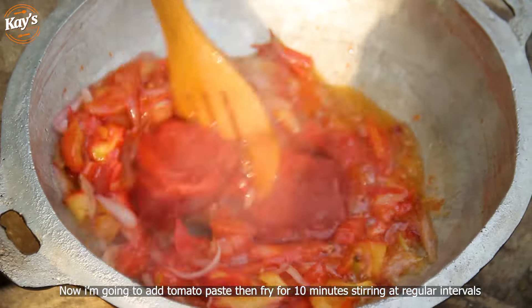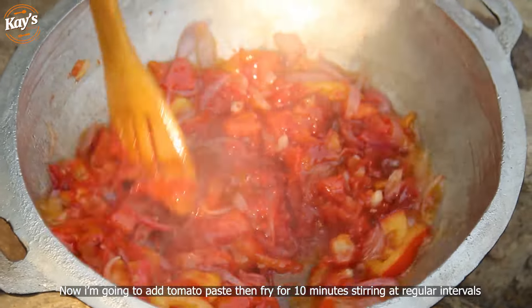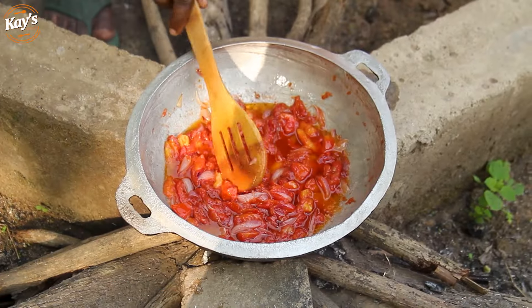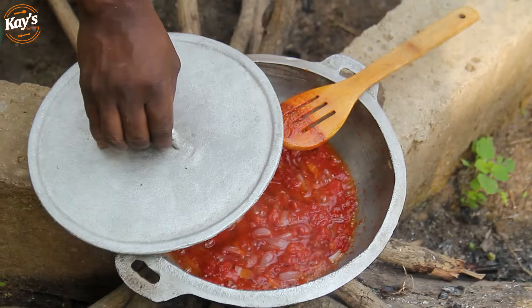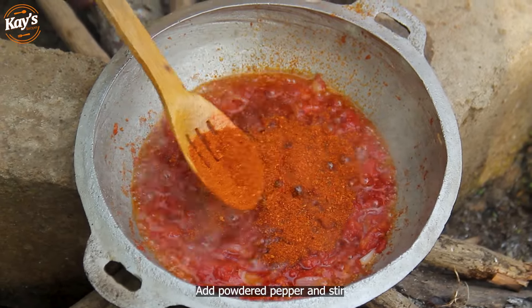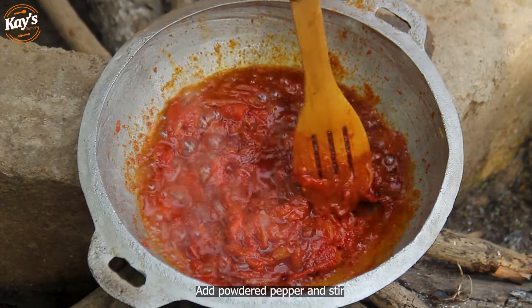The tea will serve as well. We have powdered pepper and pepper, and you know I'll add a little bit.